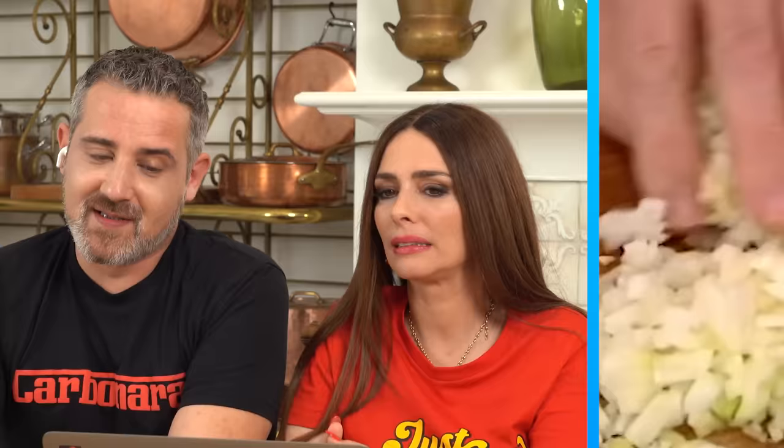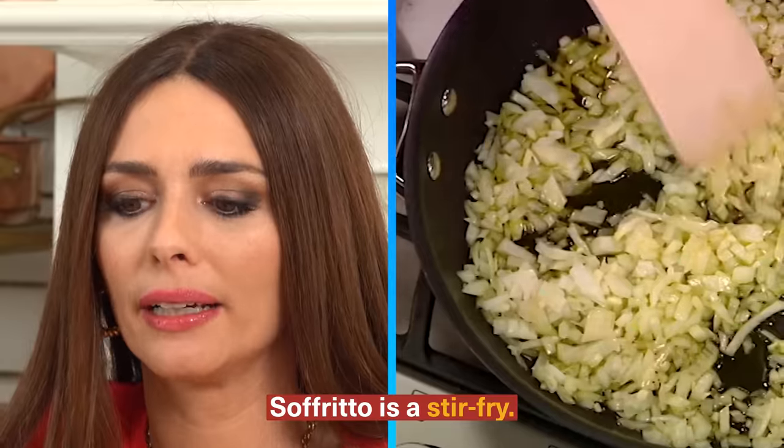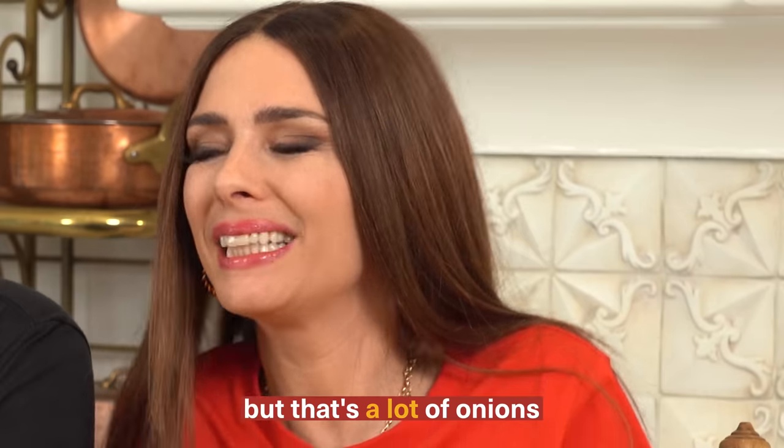Extra virgin olive oil — we're off to a good start, it looks nice and green. 100ml? That's quite a bit. But he's using two whole onions and making a sofrito — sofrito is the stir fry. Not bad, he's probably looked at some nonnas cooking. The genius of Italian cooking is making simple things taste like a lot more. We're not here to judge at all.